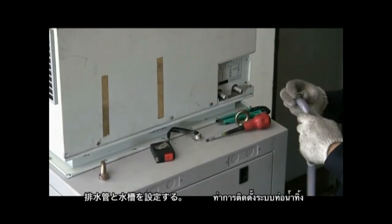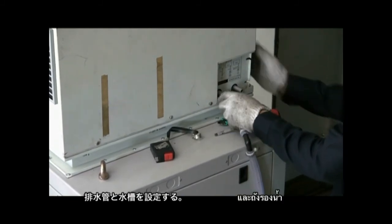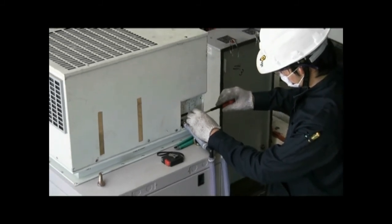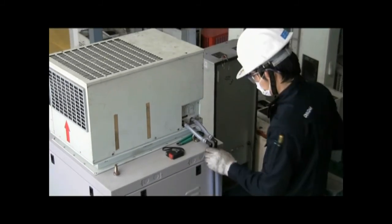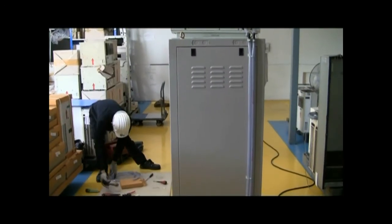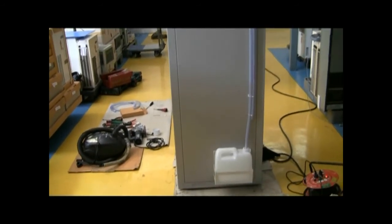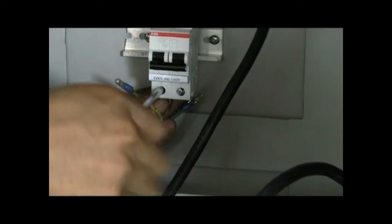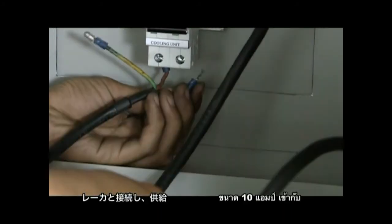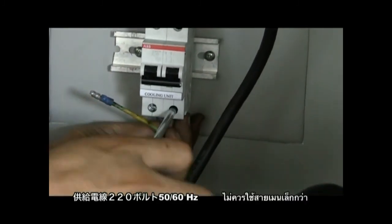Begin installing the condensate drainage system and drainage bucket. Connect the main electric wire to the 10-amp breaker, which is connected to a 220-volt electrical distributor.